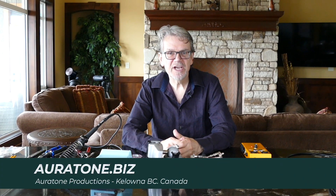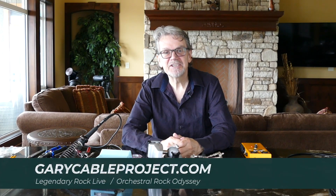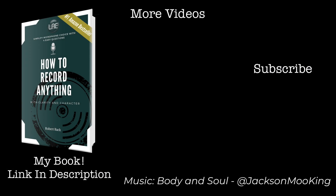If you'd like to get any further information about Oratone Productions, please check out Oratone.biz. If you'd like more information on Legendary Rock Live or Orchestral Rock Odyssey, please check out GaryCableProject.com. See you then, bye!